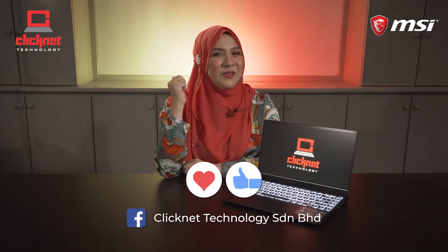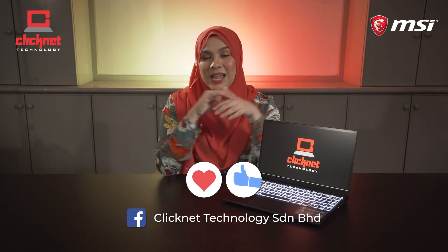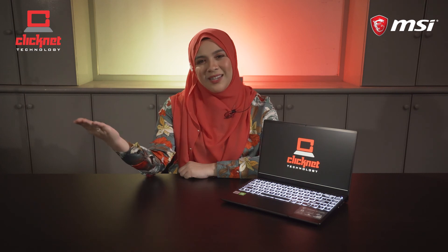Don't forget to follow, like, and share our Facebook and Instagram to get updates on the latest products and promotions. Till our next session, remember computer, remember ClickNight Technology. Bye!